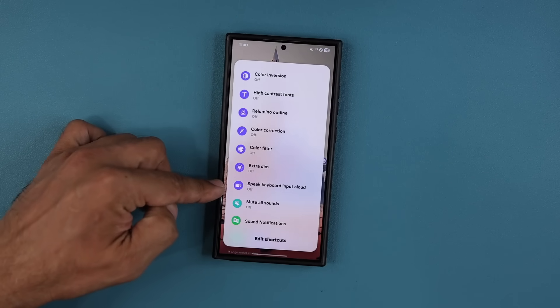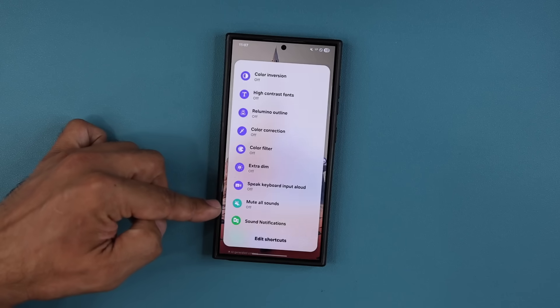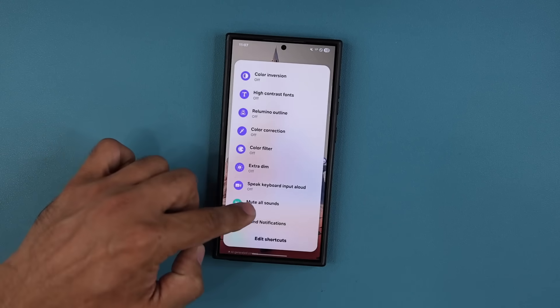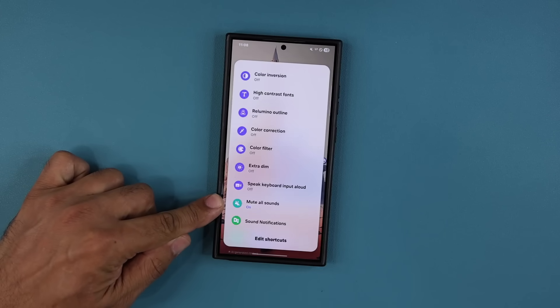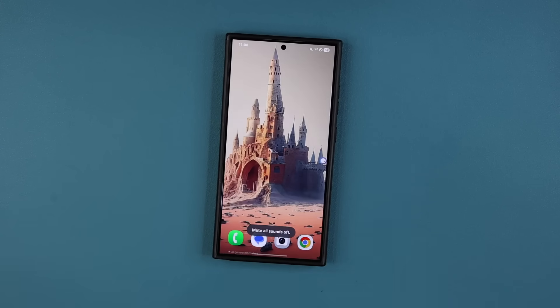One of my favorite options here is 'Mute All Sounds', so it actually doubles up as a mute button. And of course I can go back in there and unmute it as well.